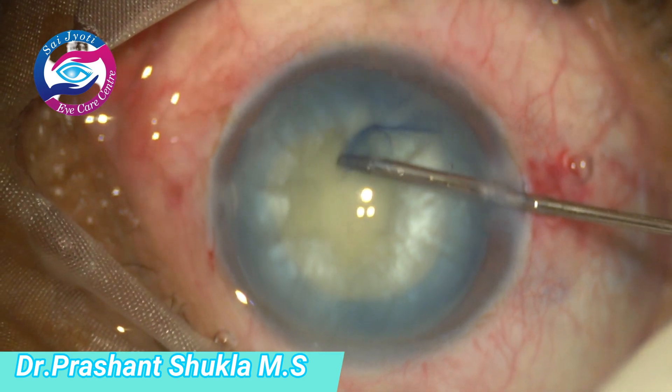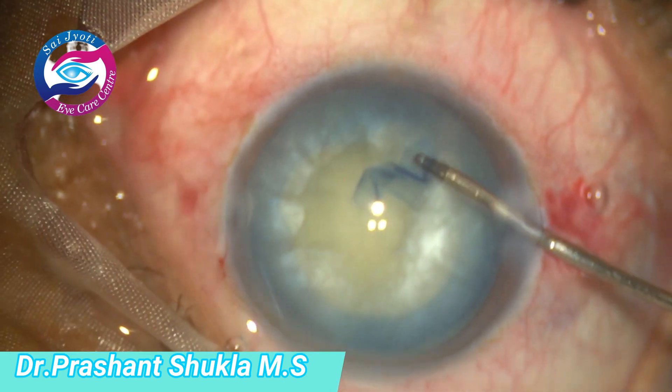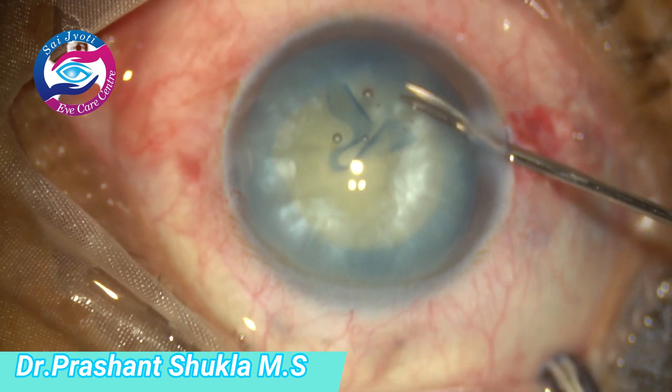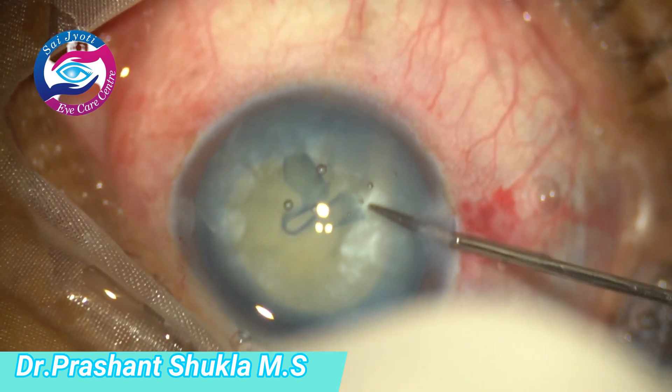But here towards the end we have a rhexis extension — the moment I am going to complete it, just now yes, here is the extension, which can be very well seen. The flap has gone up to the equator.